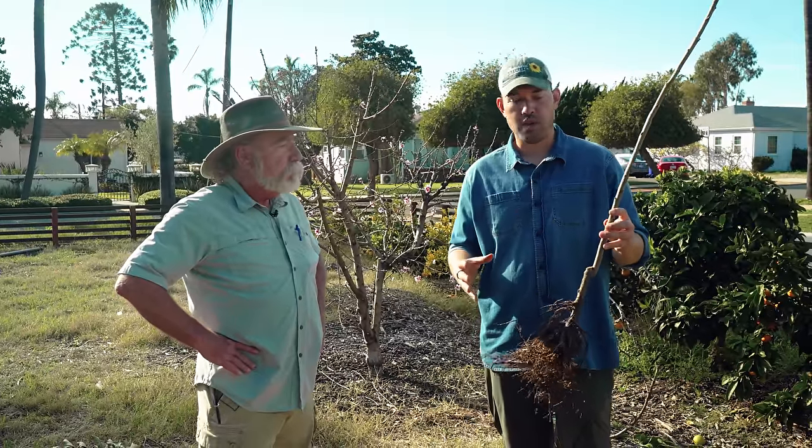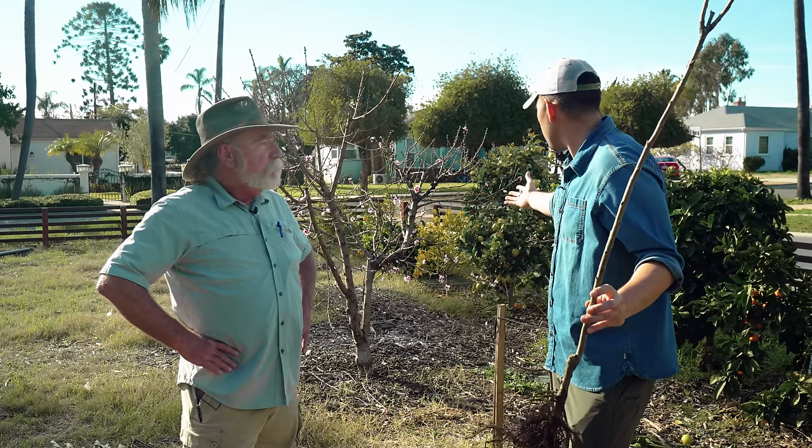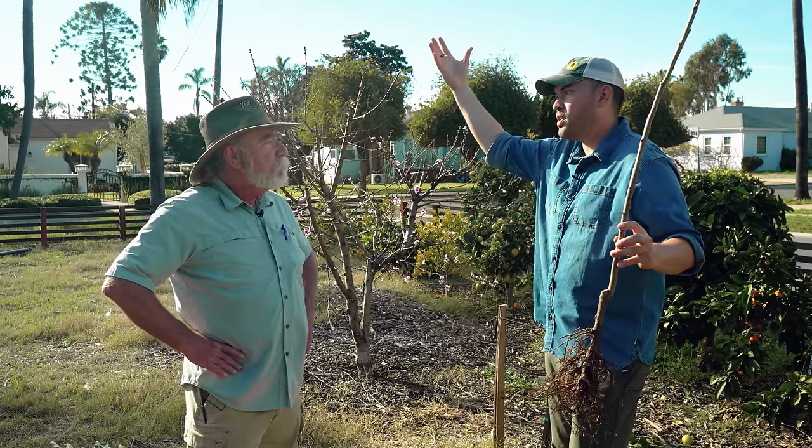Trust me — the last thing you want to do, whether potted or bare root, is to put a tree in the ground, have a couple of years go by, and realize you picked the wrong variety. We're in my orchard right now — let's talk sun and soil.